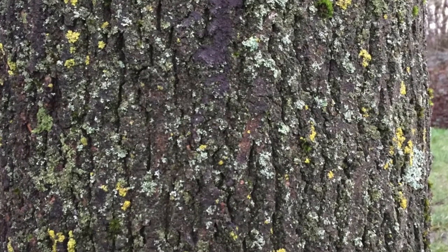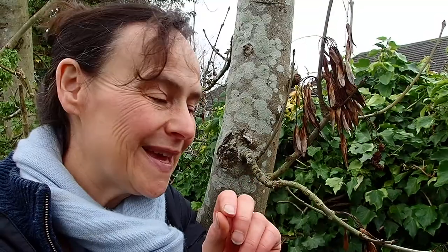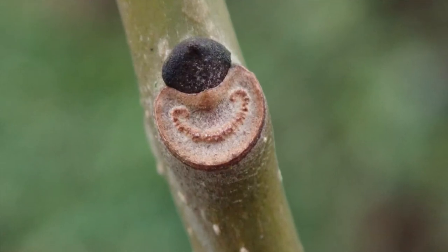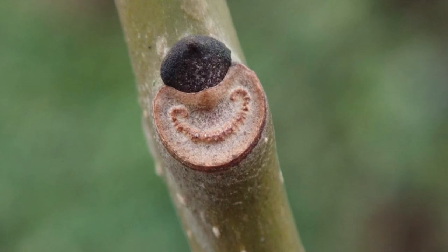Also have a look for the leaf scar, which we talked about yesterday, because it's got a really lovely little smiley face where you've got the vascular bundles — little dots. So there you have it: ash.